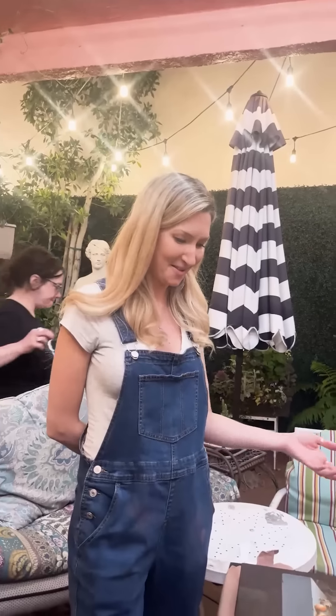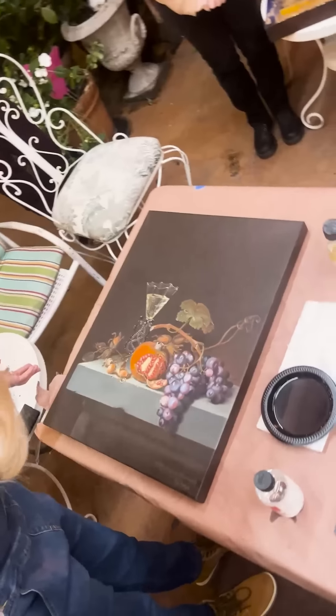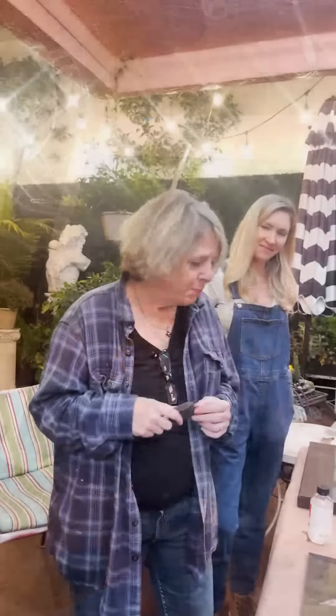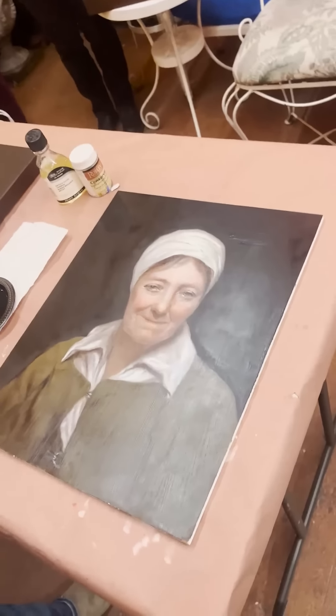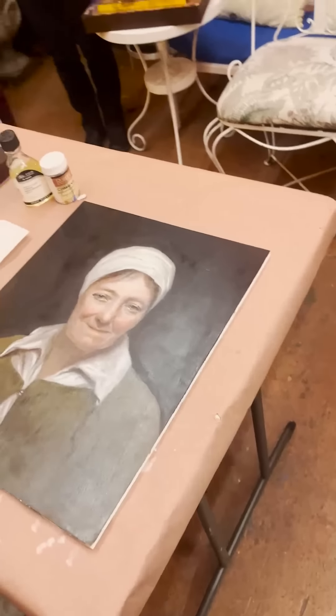Hi, my name is Anya and this is my painting that I did. It's a master copy by Jacob Van Ruysdael — it's a still life with fruit. And this is one of my other copies — it's a step-by-step I did online and it's a portrait of an old woman. It's actually at the Getty.